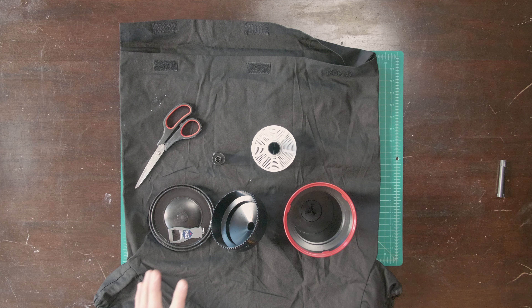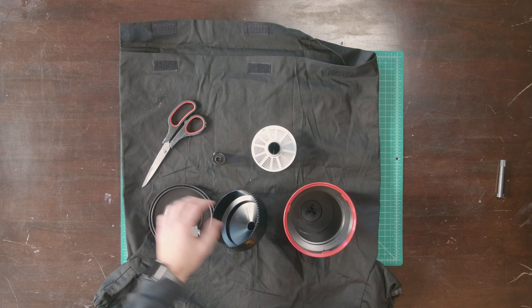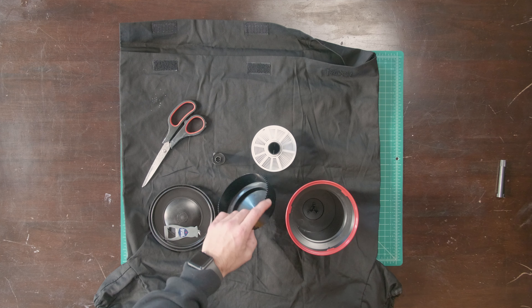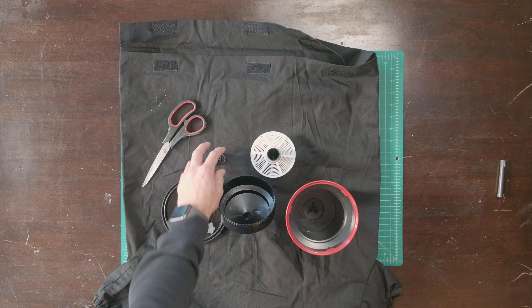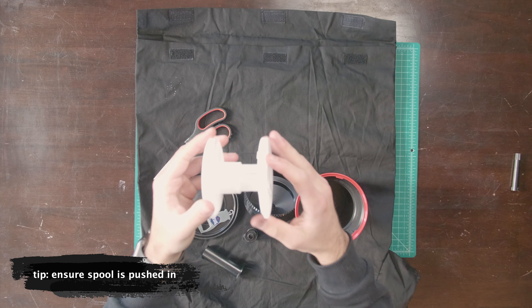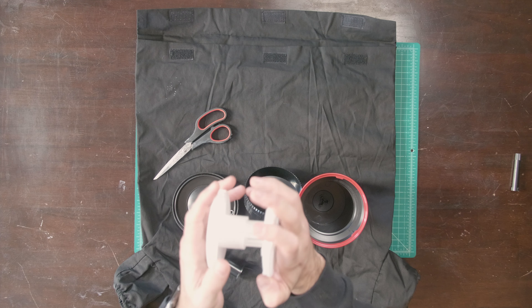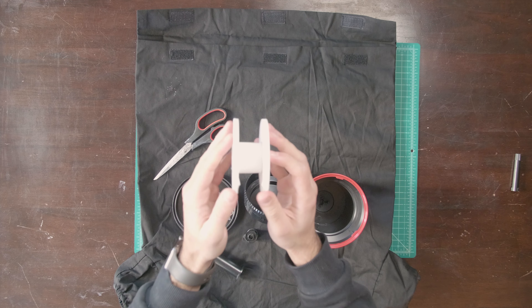When you're doing this live, make sure that you have all your materials in the dark bag: the bottle opener, the scissors, the Patterson tank with the spool, its center column and its cap, and of course your film. Also for 35 millimeter film, make sure your spool is pushed in. If it's out, that's for 120. So just twist it, push it in and twist it the other way and it locks in.